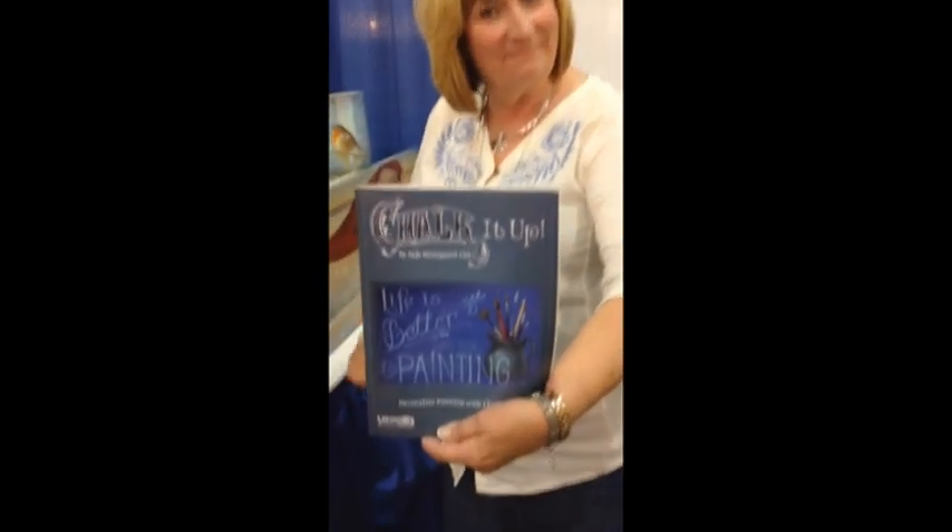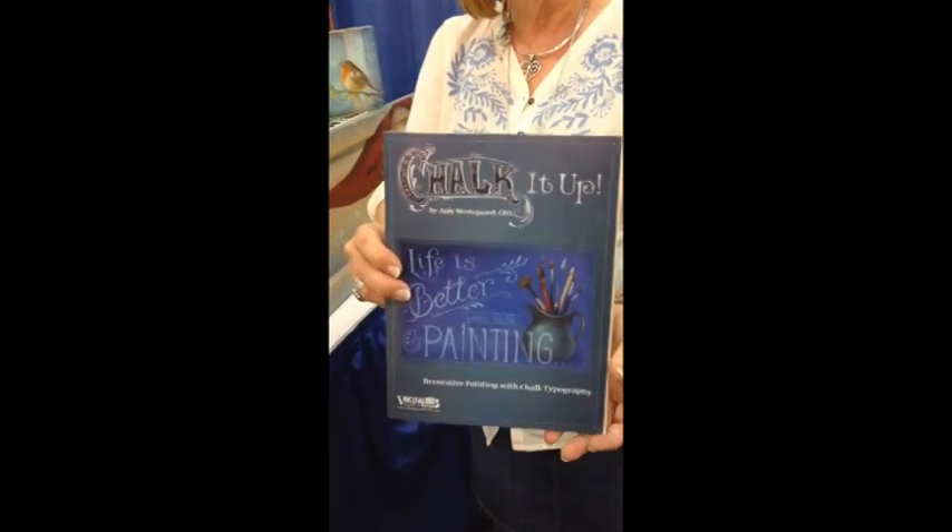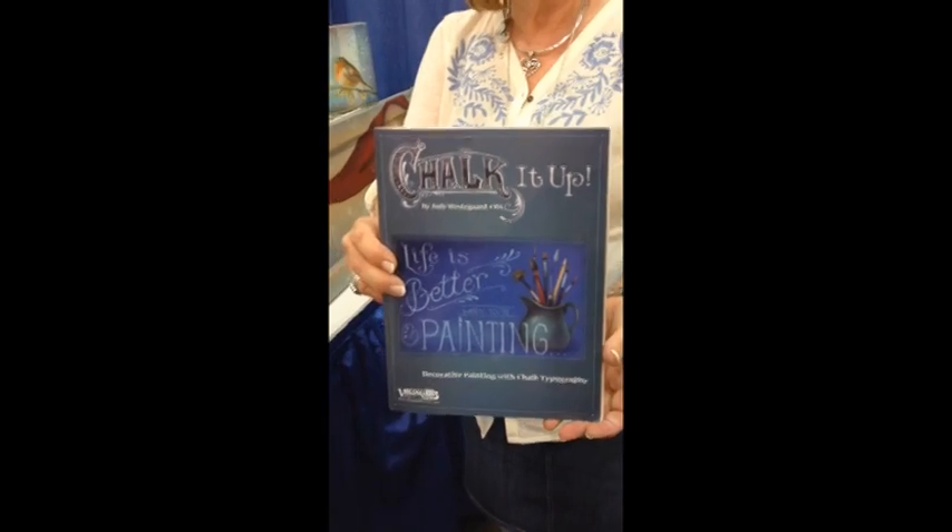I'm at the Hoot Convention with Judy Westergaard Jenkins, and she's got a brand new book called Chalk It Up. It is a magnificent book, and I'm super excited because it's a technique I've never seen before.